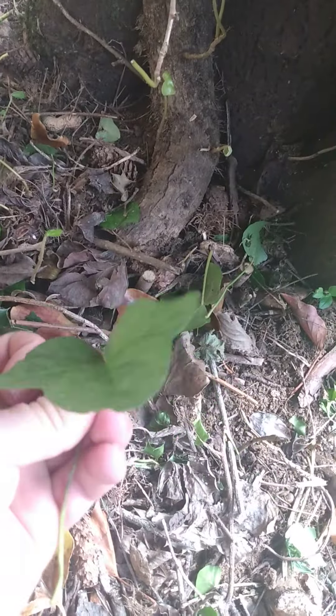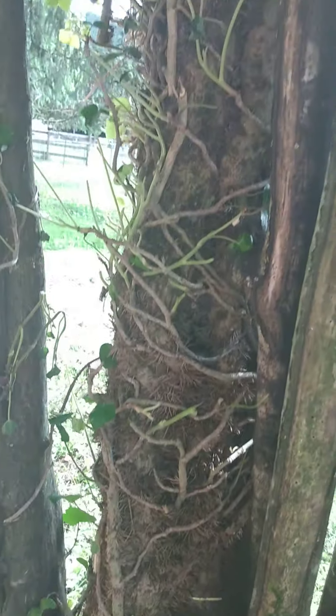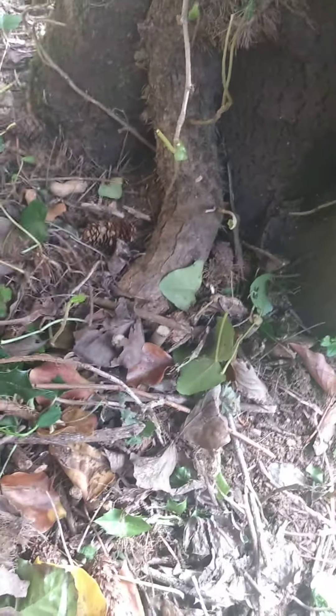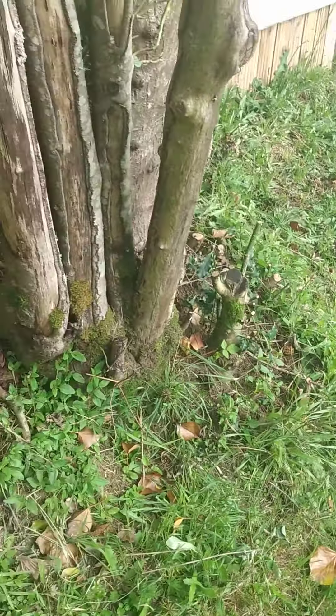This is ivy — that's the root of it, and that's my thumb next to it, a big root going up this tree, just killing it. I tried last week with snippers until I realized I couldn't snip it, so I cut it with a chainsaw.